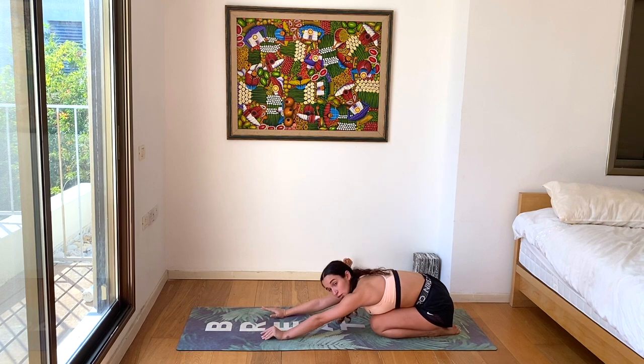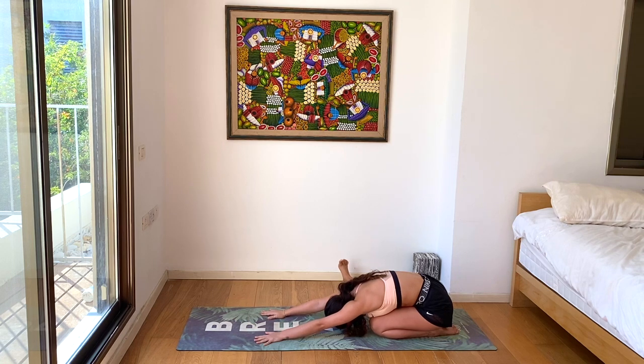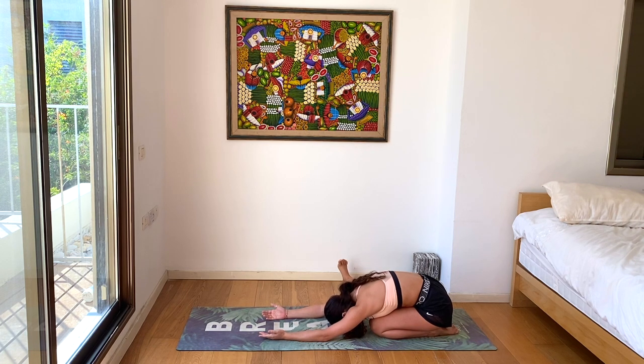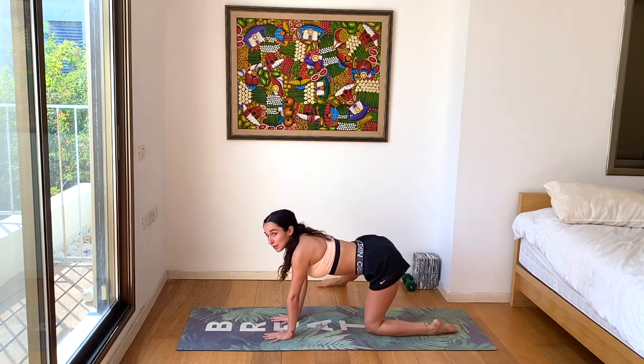Flexing the right toes, toes towards the sky so the leg is super active. Taking a couple deep breaths here, letting our wrists take a little break. If you want, you can even turn the palms up for some extra relaxing in the hands and wrists. Take a couple more deep breaths — enjoy these moments of rest between our movements. Now we'll slowly come up to our tabletop and bring the right leg back.